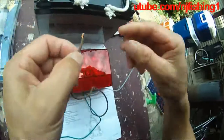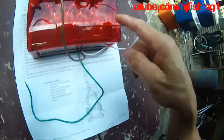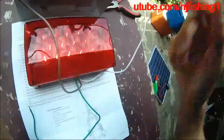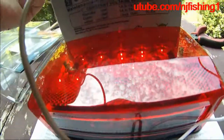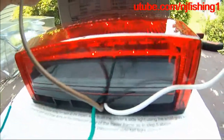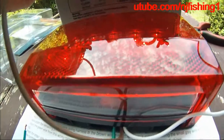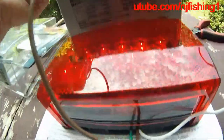This is the tail light for the passenger side. As you can see, the top ones all work, but the bottom one doesn't work. Unlike the other one where the bottom lights lit up — that's broken. That's why you don't want to install this before you bench test.